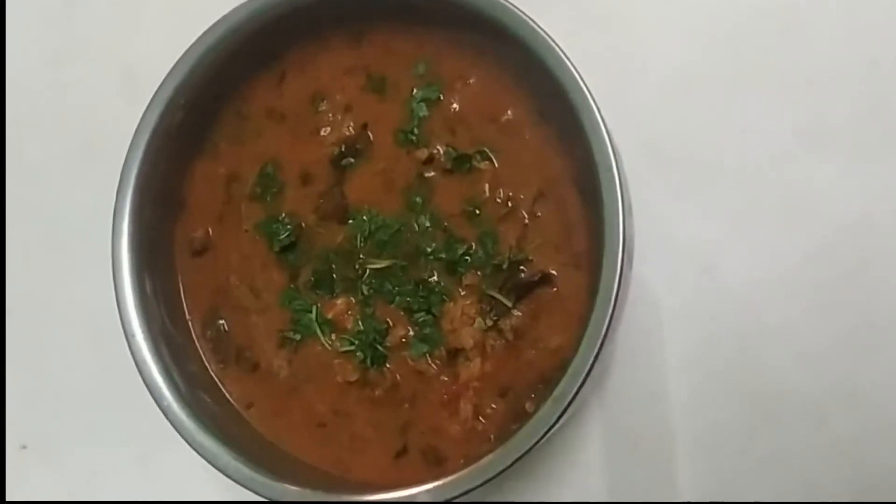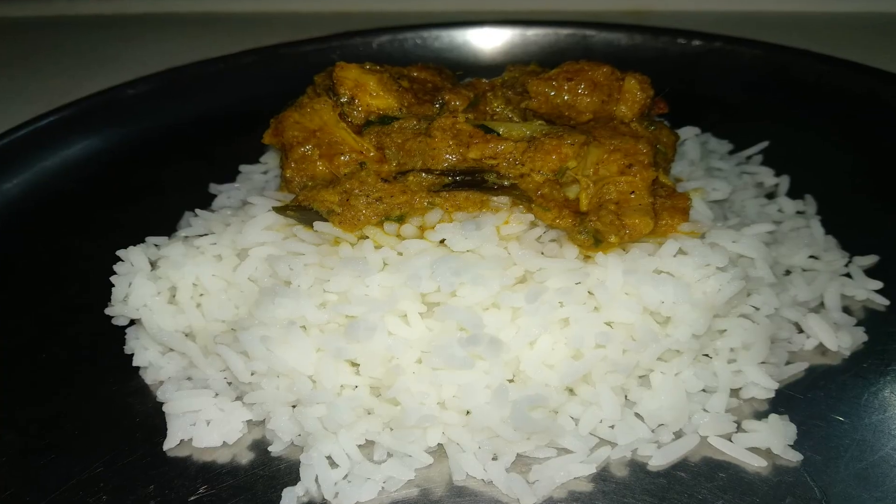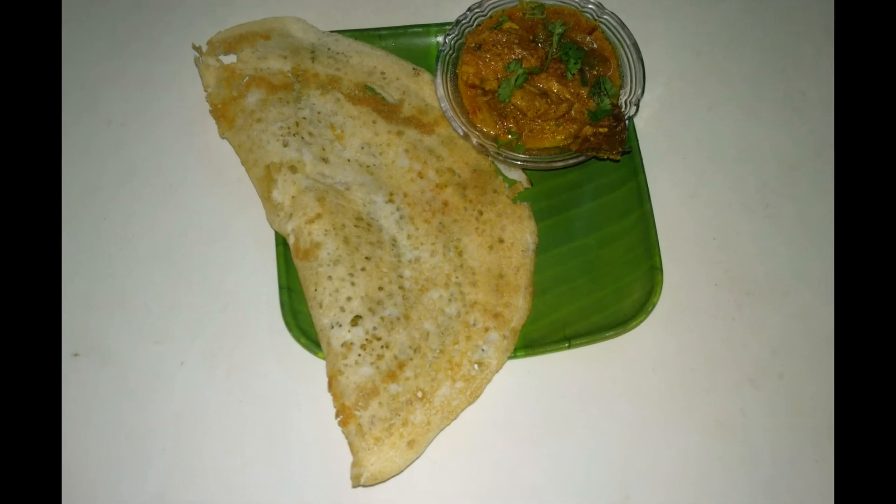Let's cook the chicken — the chicken is ready to cook. It's good to cook the chicken. If you like this video, please like and share and subscribe to our channel.